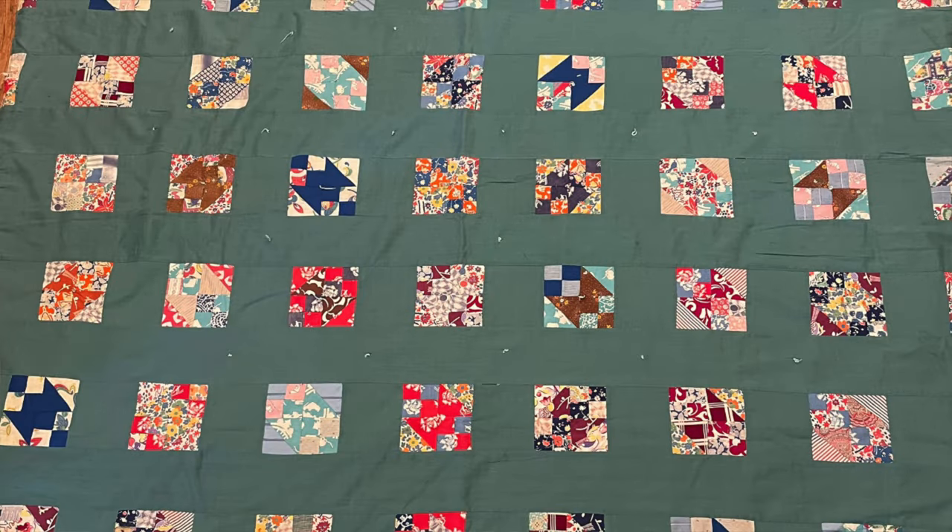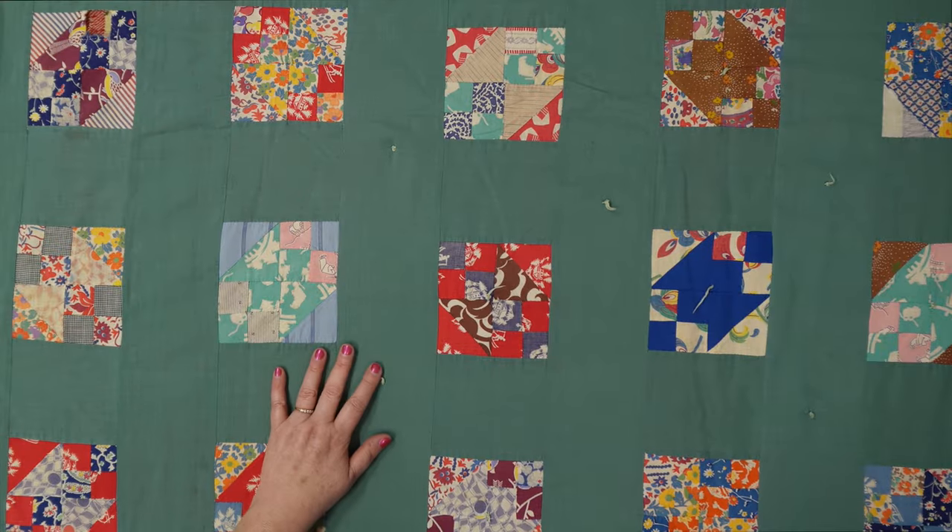That's a really good lesson we can learn from this quilt. Don't get hung up on that. If you're a little off, a little wonky, who cares? It's all okay. Let's turn it over and look at the backing.